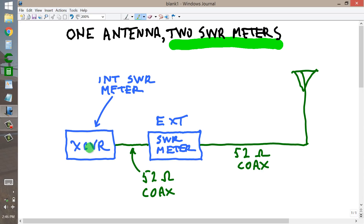The transceiver is an ICOM IC-746 Pro, but it could be any transceiver with an internal tuner and an internal SWR meter. The external SWR meter is just your ordinary SWR meter — I believe I got it at Radio Shack, when it existed. It is in the line between the transceiver and my antenna. My particular antenna is a 20-meter vertical, a vertical antenna designed for the 14 MHz band.